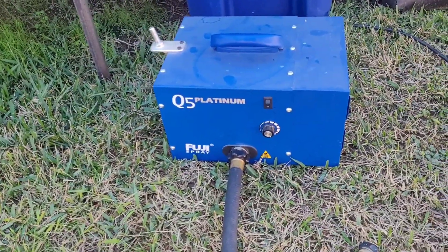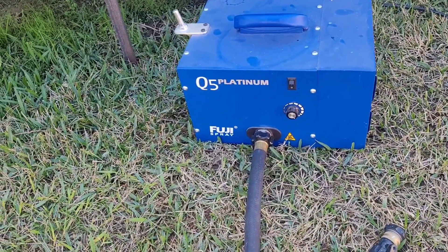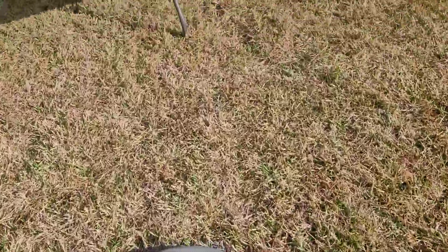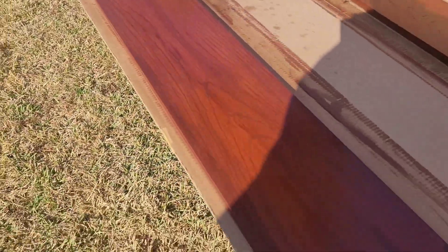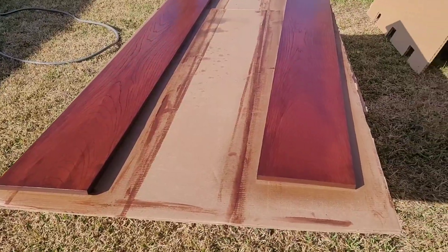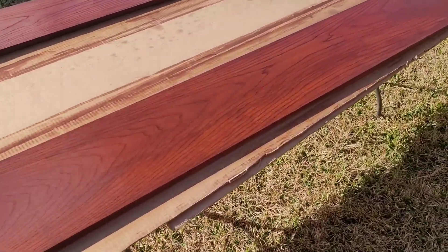That is my finish sprayer — it's a Q5 Platinum Fuqua Sprayer. Man, that thing is A1. If you can't get a good finish with that, it's not the machine, it's the individual. I've got my first coat on. The sun is so bright you can't really see the effects, but I just shot it with a coat of that lacquer.